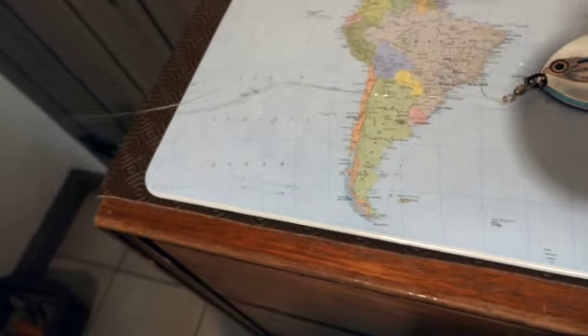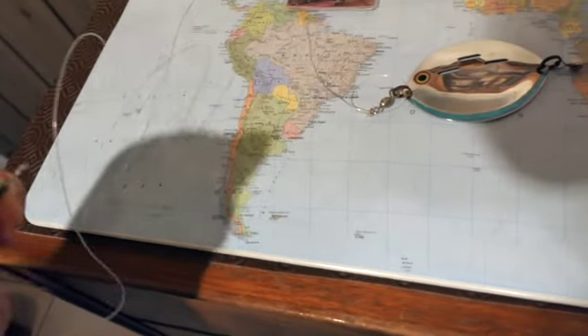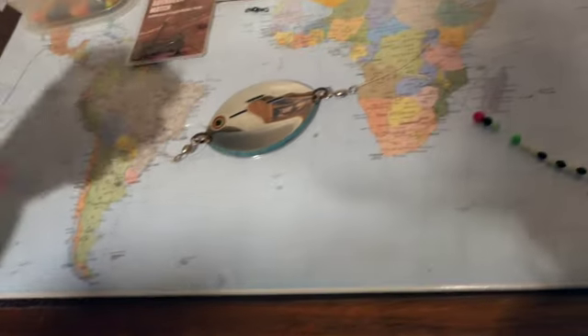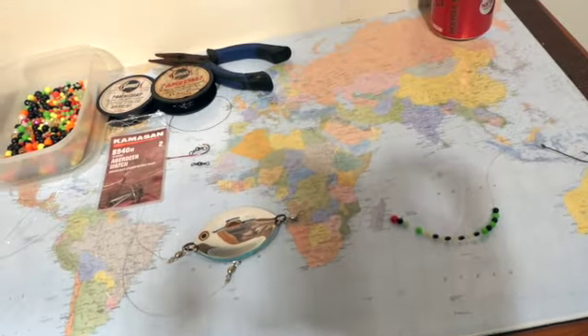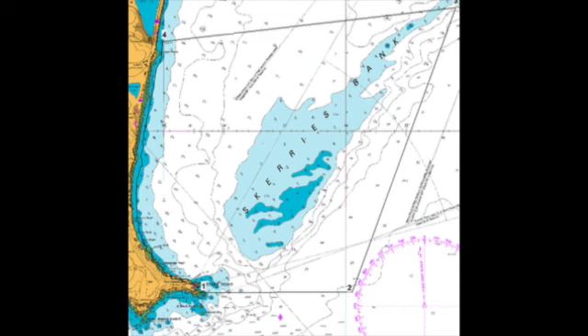So this might want to be 30 pound, though 20 pound would be fine. Again to a swivel so it doesn't twist and stays nice and supple, and all you do is just drift that along the sandbank — or wherever you're fishing, wherever the plaice grounds are.